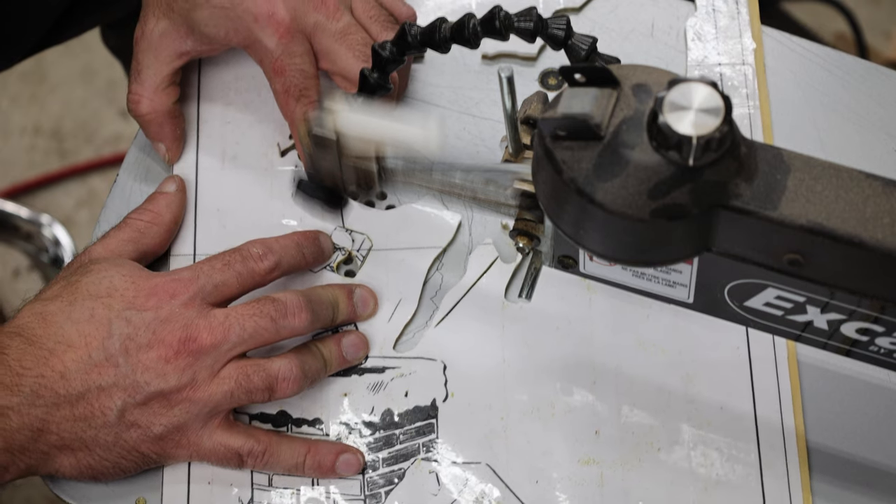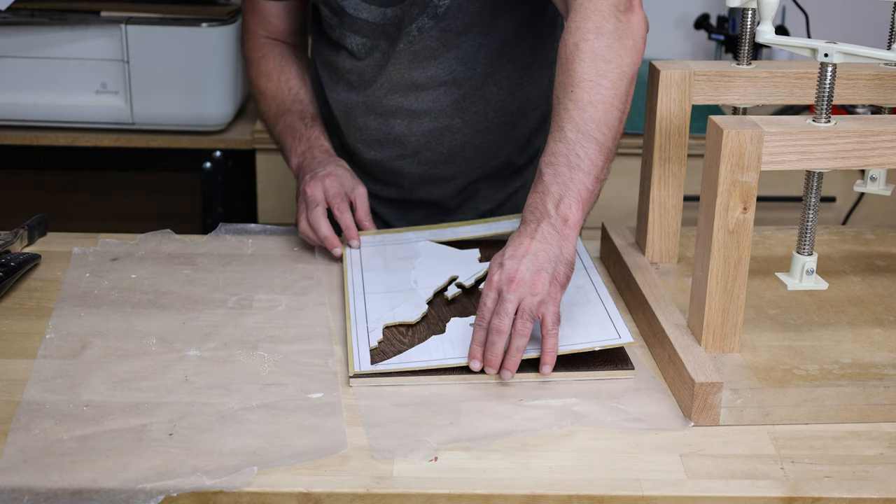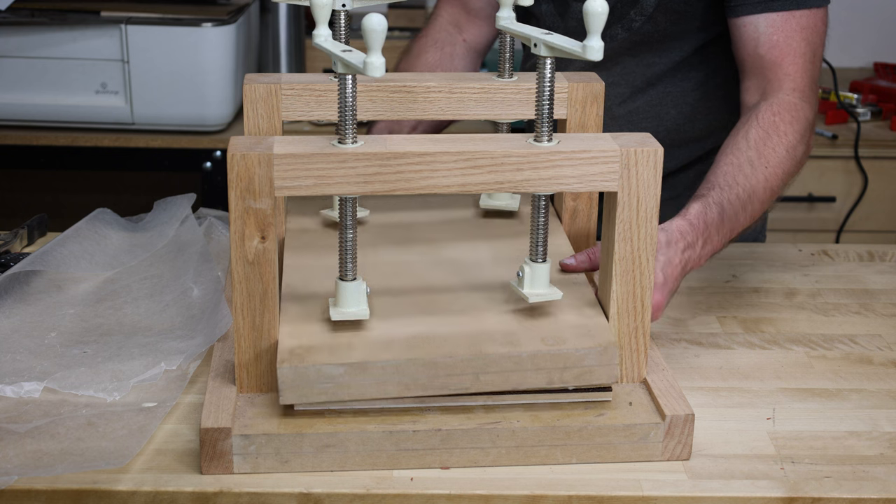Once it was all cut out, I applied some regular wood glue to it, stuck it onto our yellow panel, threw it back into my veneer press, and let it dry overnight.